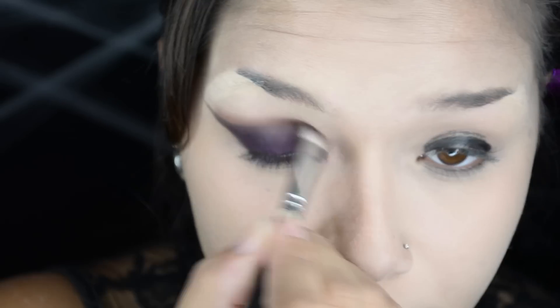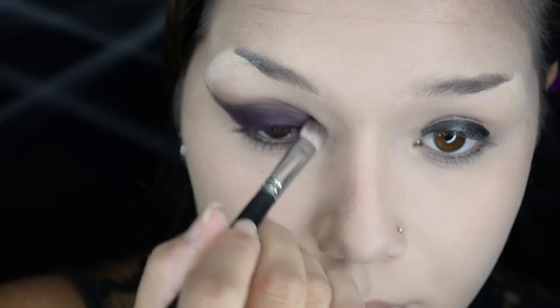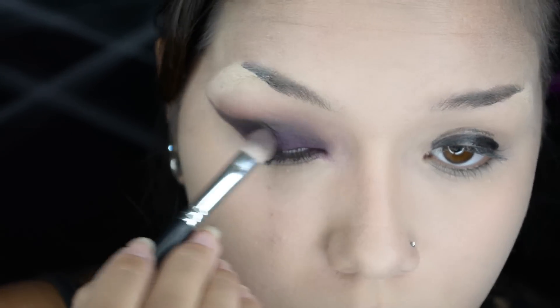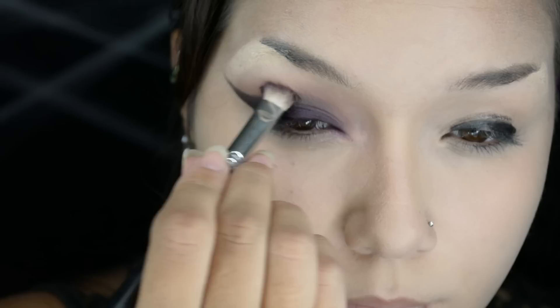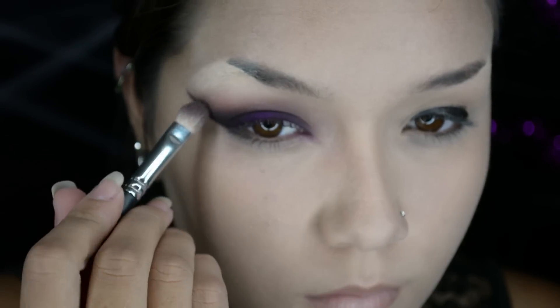After applying Sugarpill's Poison Plum everywhere, I'm still using a transition color — I don't know what it's called but it's my favorite one from the Bomb Nude Tude palette. And also from that palette I'm going to use the burgundy shade in my crease to give it more of a red. So much brighter using your finger! And I'm going to go in with Night Moth Lip Liner but just use it as an eyeliner.